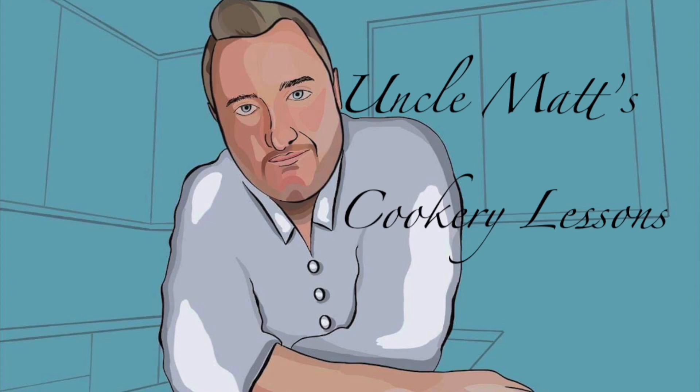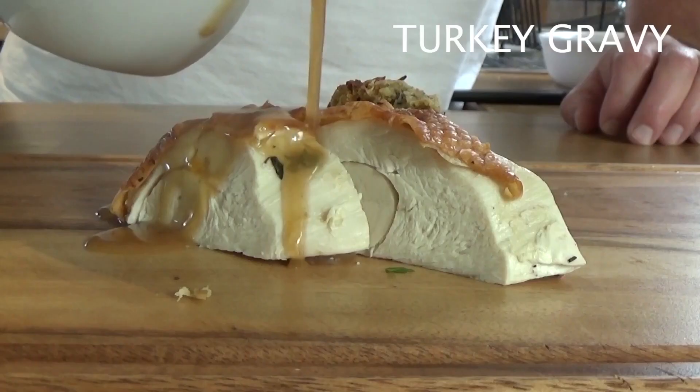Hello ladies and gentlemen, welcome back to Uncomax Cookery Lessons. This one is just for Rumble and it is the turkey gravy.